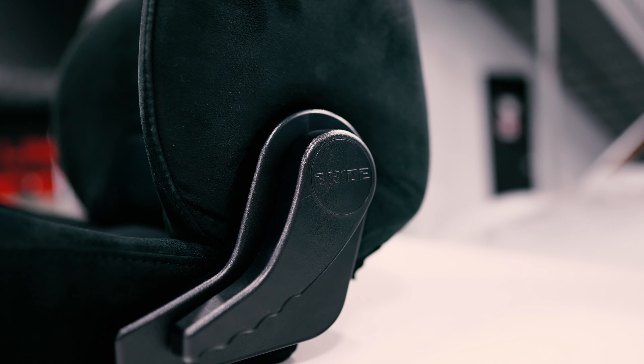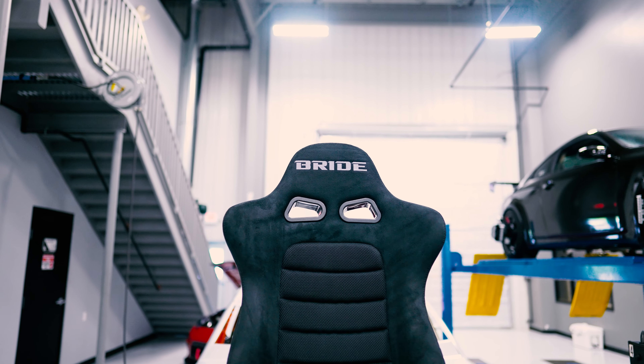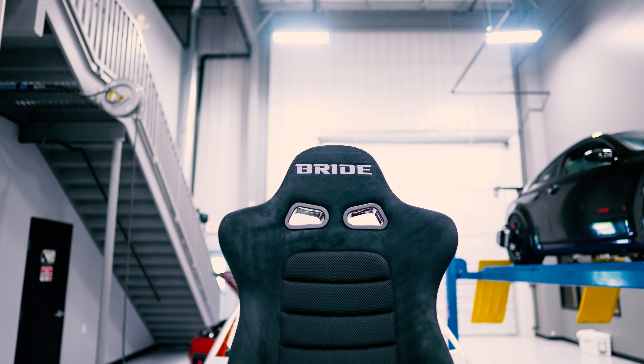Hey guys, it's Matthew with Z1. I've got the 600R here behind me that we're building out for our Ultimate Z giveaway, and today we're going to be upgrading the seats in the 600R specifically for this giveaway car.